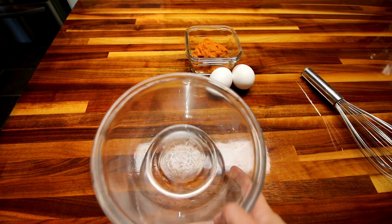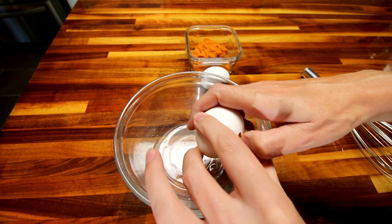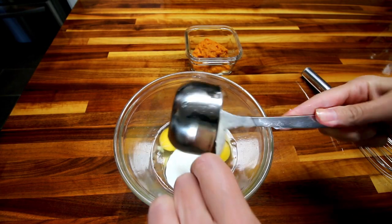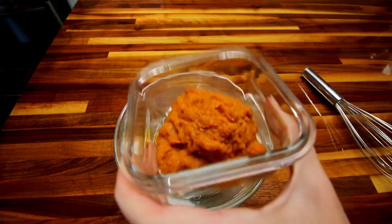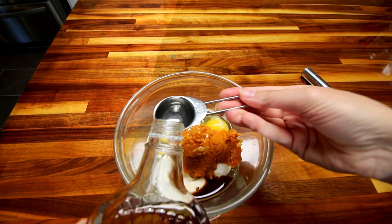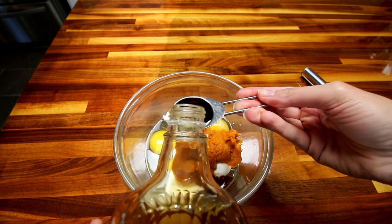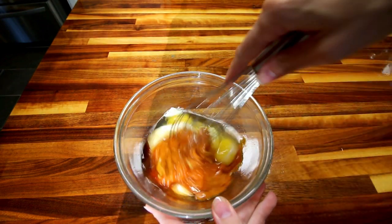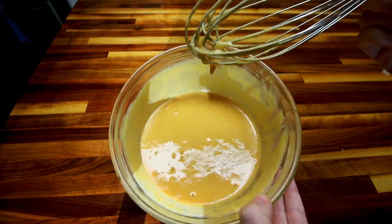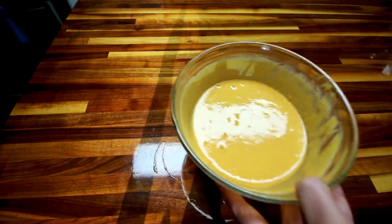First thing I'm going to do is get a medium-sized bowl and add in my eggs, half cup Greek yogurt, pumpkin, teaspoon vanilla, and three tablespoons of maple syrup. Then I'm going to just whisk all this together real well. That smells so good — smells like pumpkin pie right now. So I'm going to set that aside.